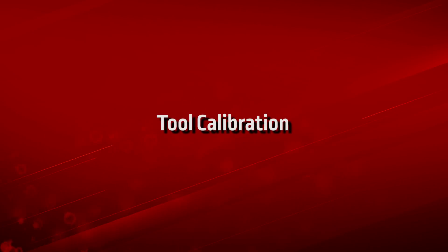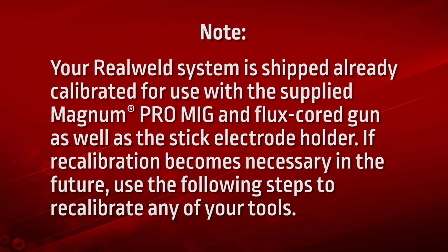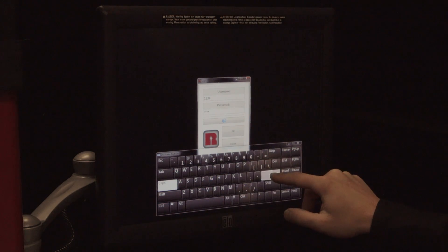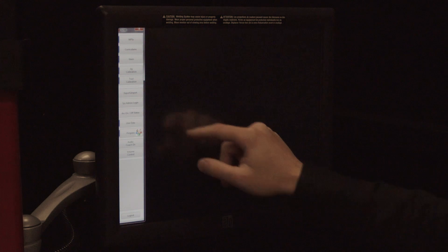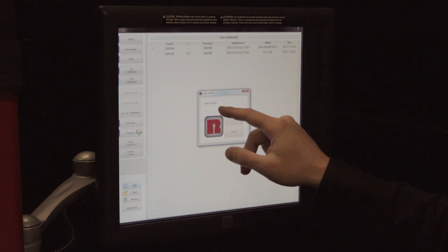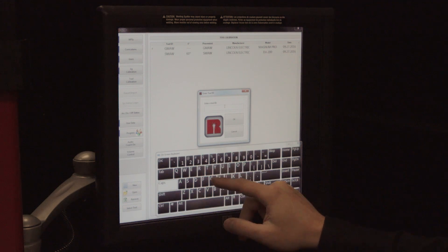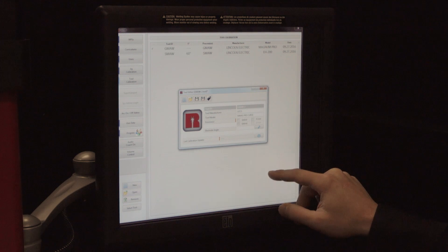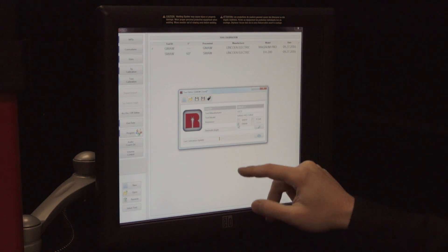Tool calibration. Your RealWeld system is shipped already calibrated for use with the supplied Magnum Pro MIG and flux core gun, as well as the stick electrode holder. If recalibration becomes necessary in the future, use the following steps to recalibrate any of your tools. Log in to the RealWeld Instructor mode and press Tool Calibration on the left side of the menu screen. Press New, enter a tool ID name, and press OK.